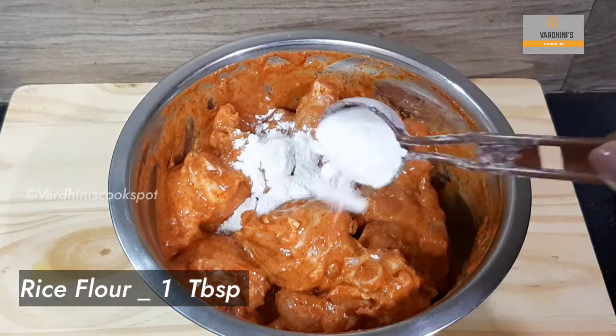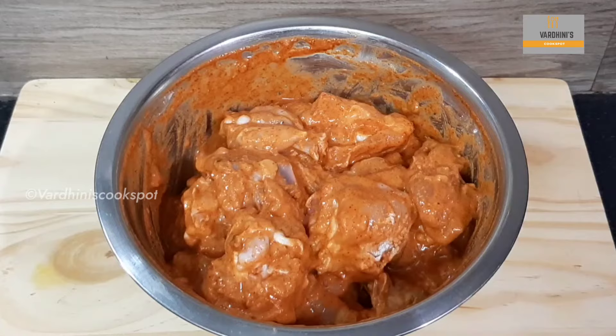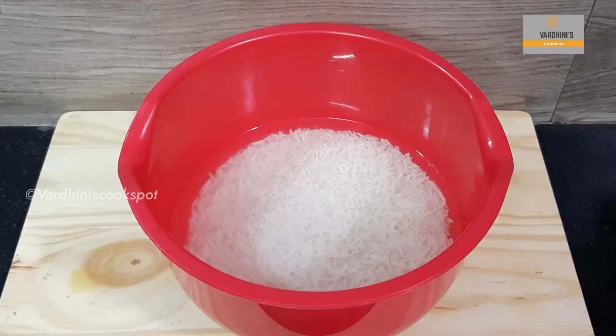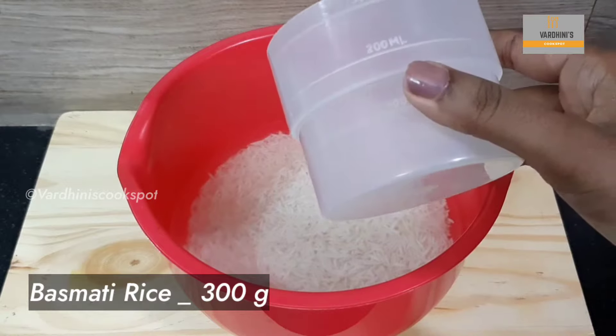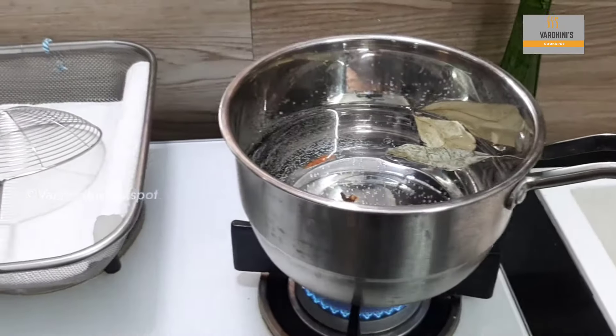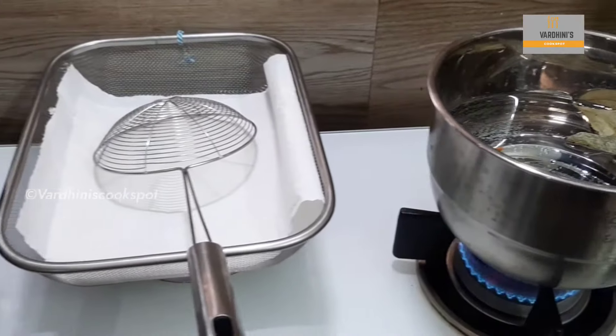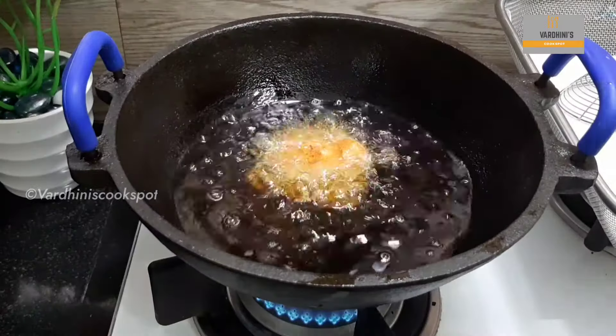Mix nicely until everything combines well and marinate it for 1 hour. After marinating the chicken pieces, add in 1 tbsp of rice flour. We have to add the rice flour just before frying the chicken pieces. Soak 300 gms of long grain basmati rice. I am going to boil the rice as well as fry the chicken pieces simultaneously.